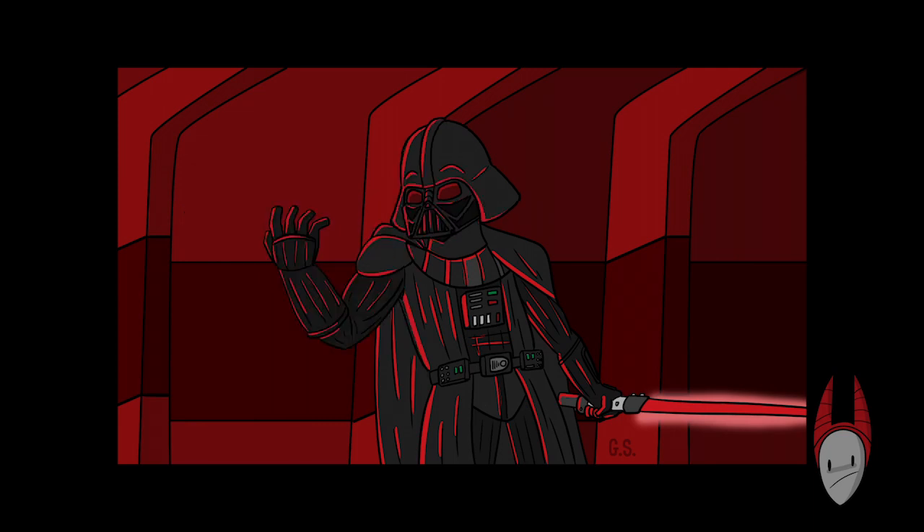For the third one, I changed his head posture. I modified his helmet so it looks more like it should. And I changed his hand so it's not extended out, but he's pulling in like he's going to pull somebody right towards him with his force powers. Out of these three, do you have a favorite? Leave a comment — I'd love to read it.